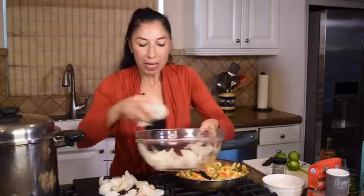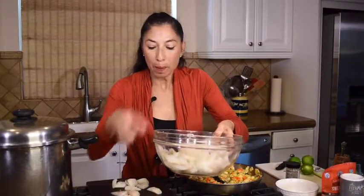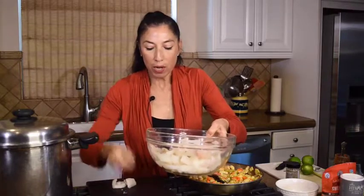I'm going to go ahead and add the fish in — the rest of those pieces are small enough. They've been salted, they've got a little bit of pepper on them, and they are ready to go.